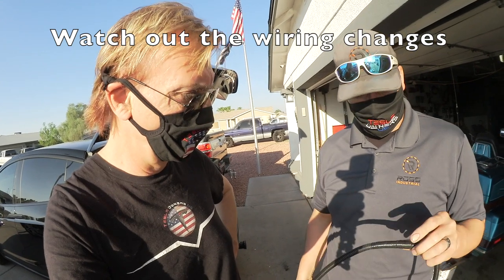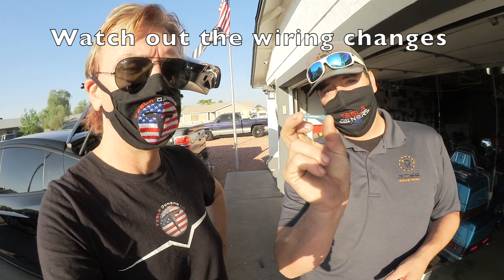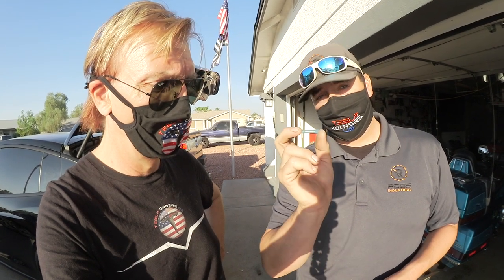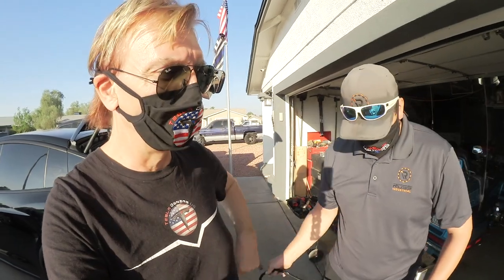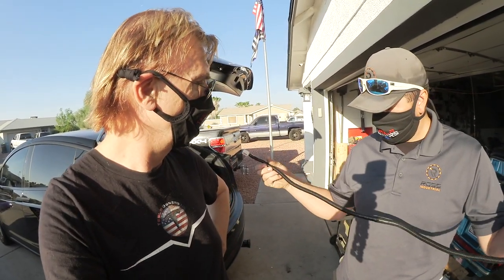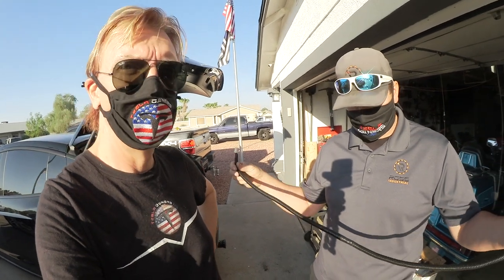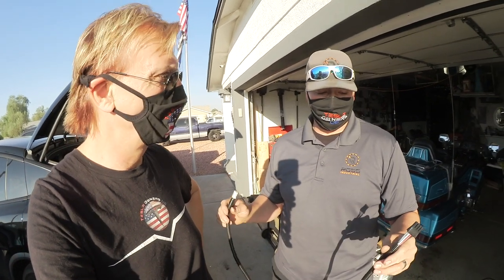You can either solder or butt splice. I like to use heat shrink butt splices — just crimp them on, hit them with a lighter or torch, and they shrink down and secure it in place. It also makes it weather tight. Then we wrapped it in split loom just to protect it from anything inside the dash.